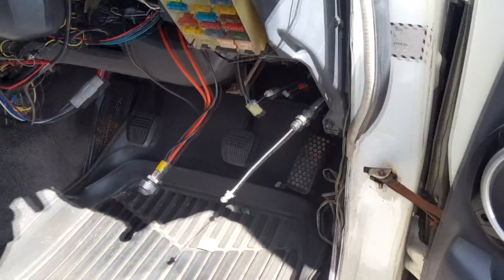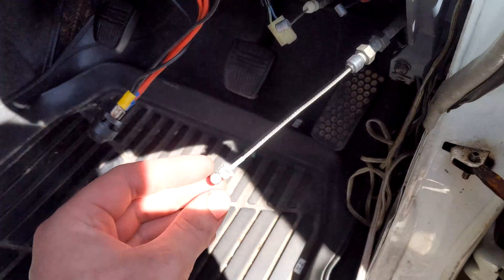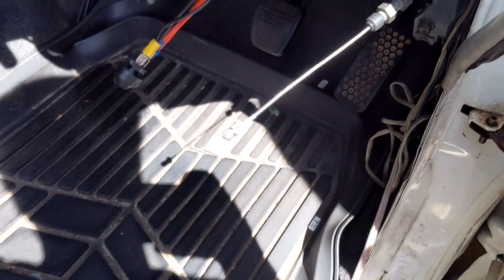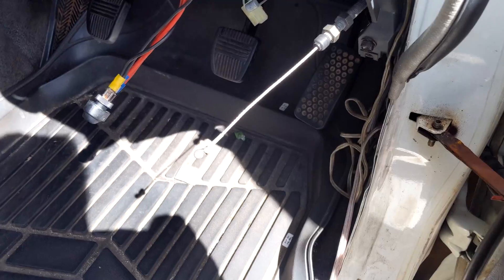It just slips in. So now I'm just going to go for a drive, activate cruise control, decrease my speed, and this cable should pull in by itself. If it does, I know the cruise control works and then I can hook it up. If not, more fault finding. Fingers crossed it works.